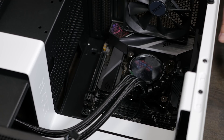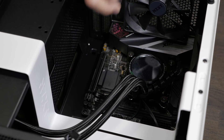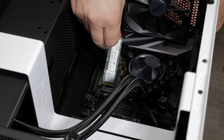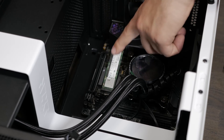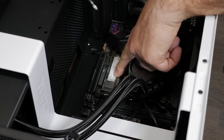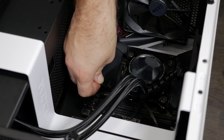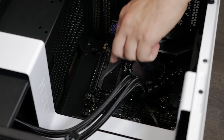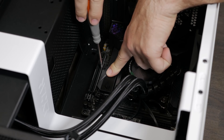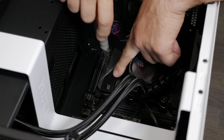Before it gets too crowded in here, we're going to install the M.2 SSD. We'll start by removing the heat sink, then insert the M.2 at about a 45-degree angle and tighten it down with the tiny screw that comes with the motherboard. Now we'll replace the heat sink — it's there because when M.2 drives are working hard they can heat up, and when they heat up they throttle down and you get slower speeds. The heat sink helps dissipate that heat and keep everything running as fast as possible.